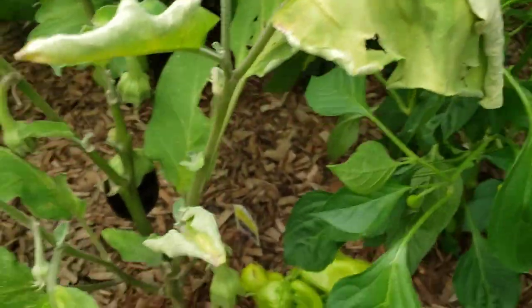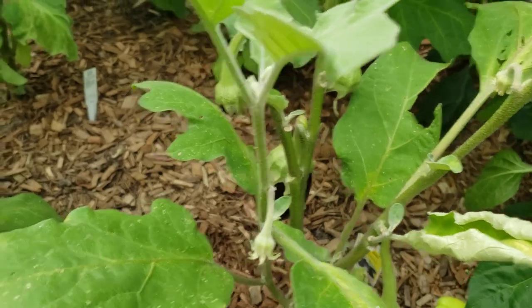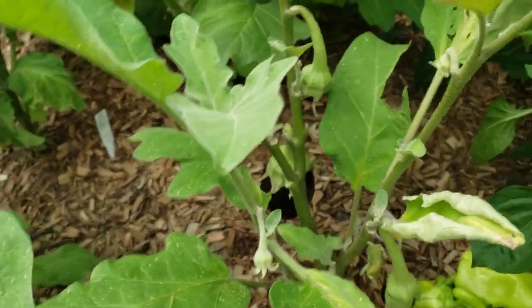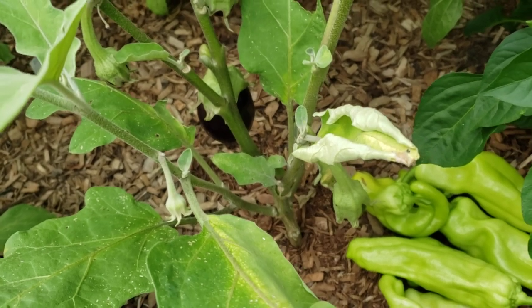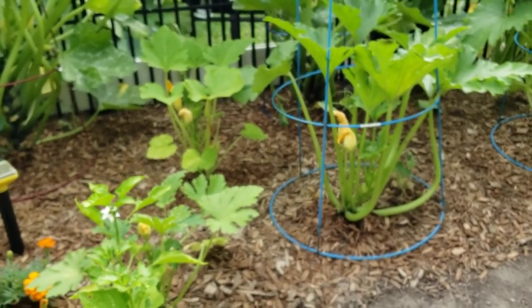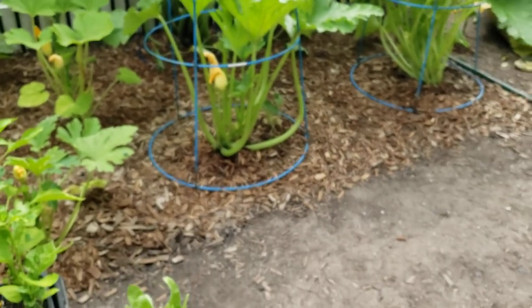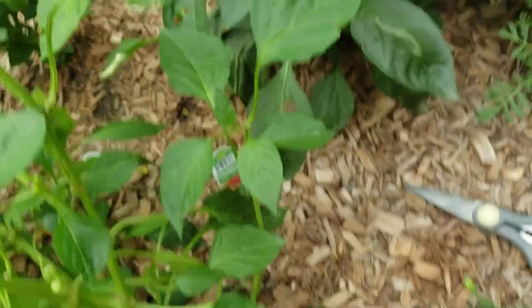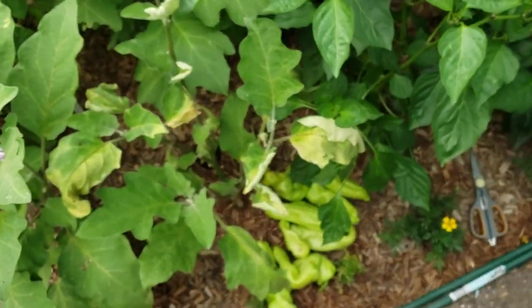Eleven peppers is amazing off of just one cubanella. Something's going on with this eggplant right here with these leaves — I'll have to see how it looks after the rain. This is the only one not looking good. I don't have the basket with me because the basket is full of zucchinis. All the zucchinis are harvested, I think except for one, so I have to make zucchini muffins and all that good stuff.